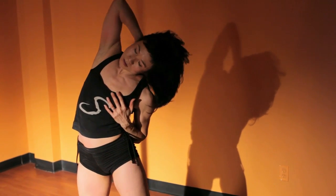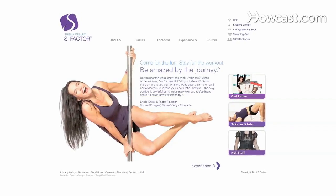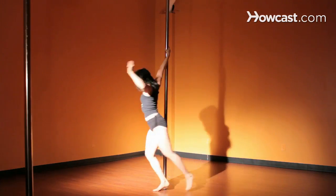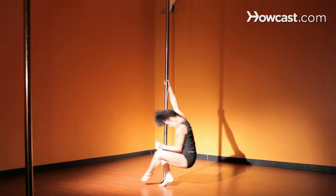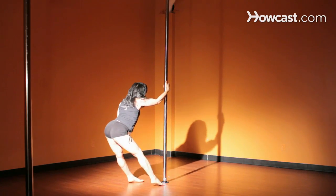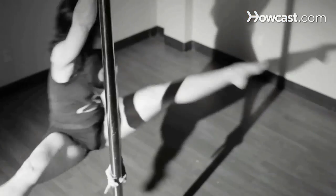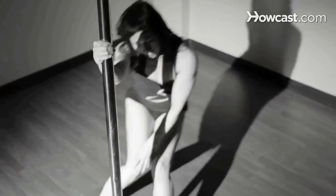My name is Mei Yee. I'm an instructor at Sheila Kelly's S Factor Studio in Manhattan, New York. I've been doing this movement for five years now, and it's a movement that combines ballet, pilates, striptease, and pole dancing. We have a website where you can get more information, and that's www.sfactor.com. And I'm here today to talk to you about pole dancing.